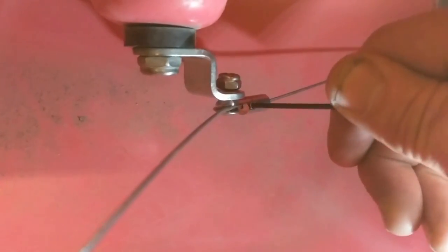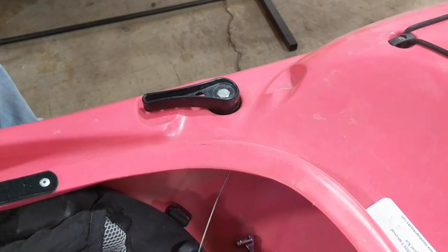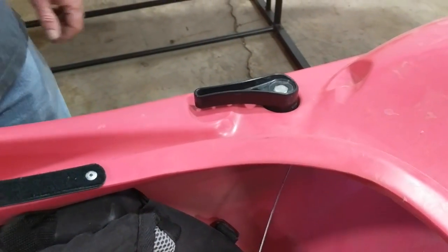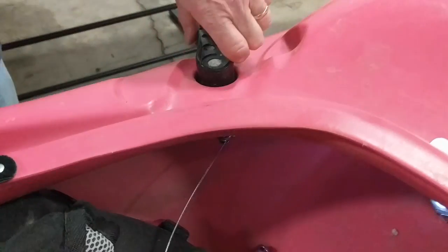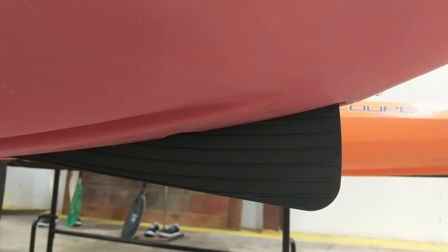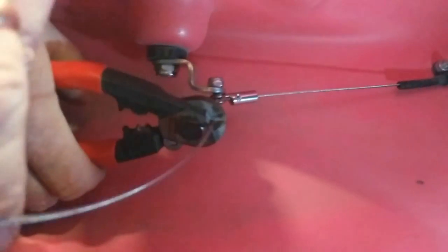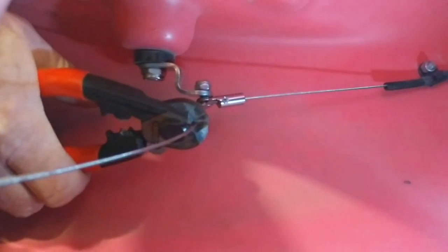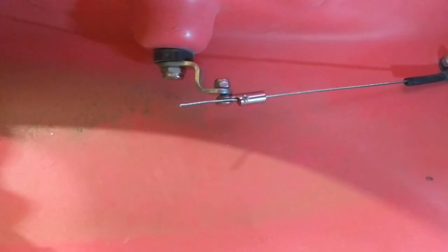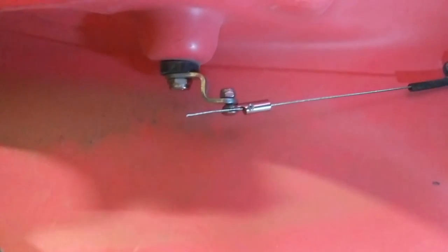Then tighten that set screw down on the cable. Before we cut the cable, it's a good idea to cycle the skeg up and down a few times just to make sure it's not loose and doesn't drop down or change the adjustment. You can see it going back and forth. Then make sure your adjustment is correct and it still looks like it's at a good spot. We're just going to cut it off at the barrel adjustment, about an inch behind, and then put the end cap on — that's just a crimp to hold the end of the cable together.